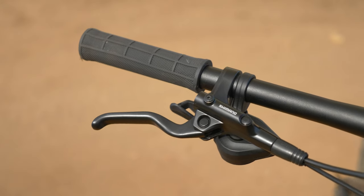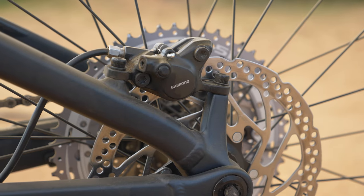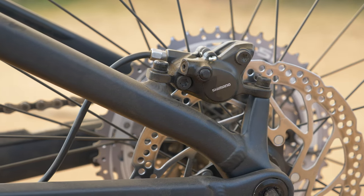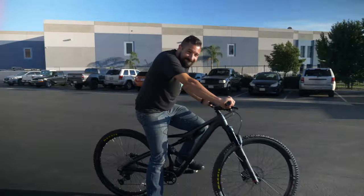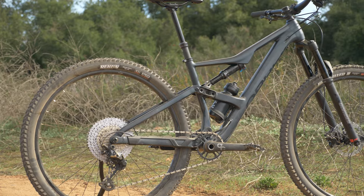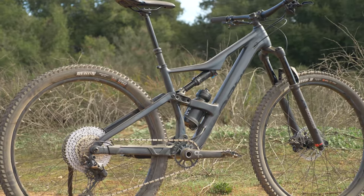For the brakes, Orbea went with the Shimano MT201, which is a very entry-level brake. While they do work, they don't work overly well. Our bike also came out of the box with contaminated pads — a quick and easy fix to get back on the trail, but still frustrating. Orbea did use 180mm rotors on both front and rear, but the brakes would definitely be the first thing I would change.